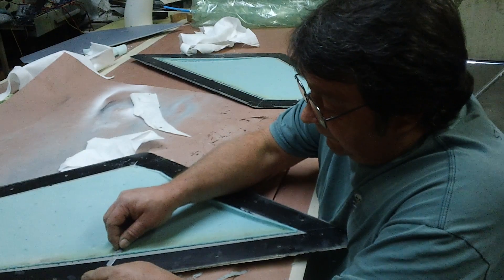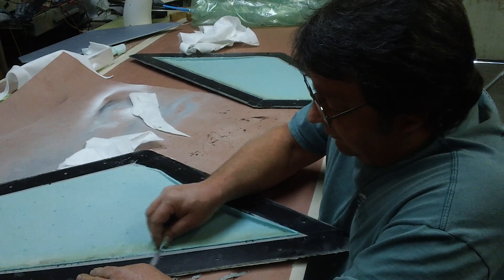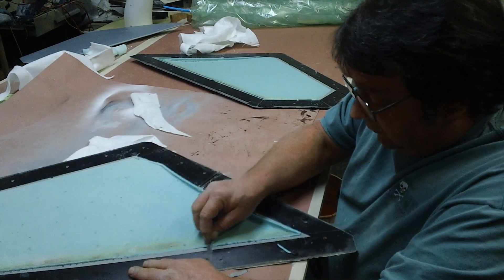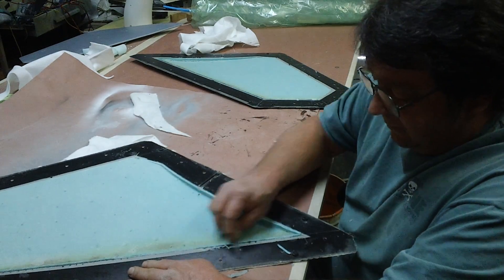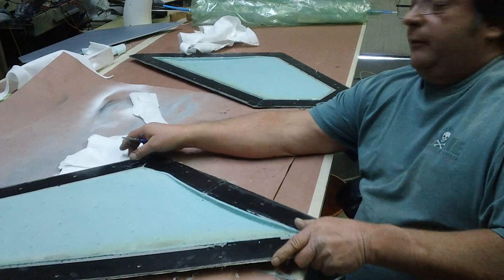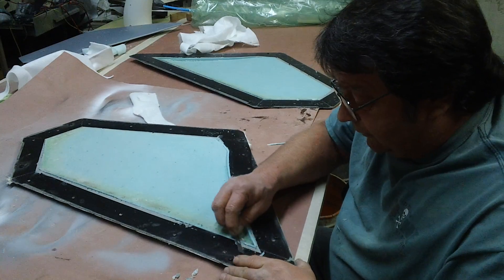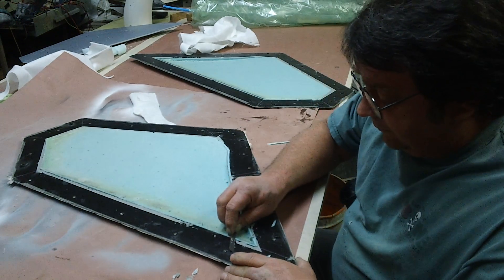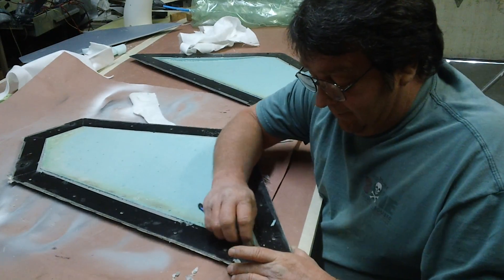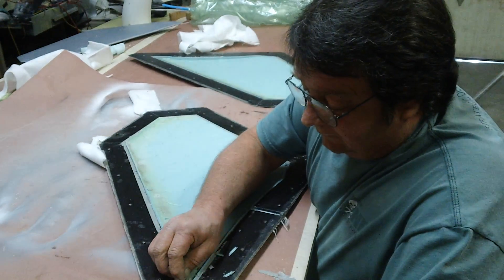Now we're going to have to take the Fly Eagle stabs apart to get their rods and stuff. I'm not going to make new ones — I'm just going to take their original stabs apart and just use the metal out of them. But we kind of want to see how they're made and what's inside there too, so that would be a good video for tonight: taking the Fly Eagle stabs apart and just see what's in there.